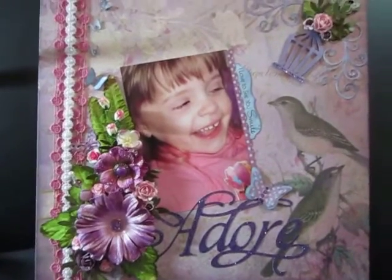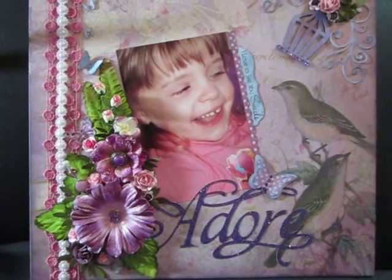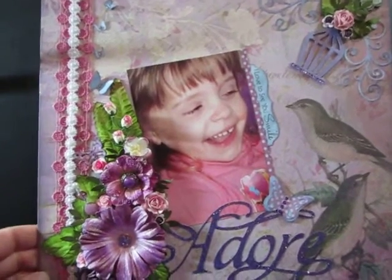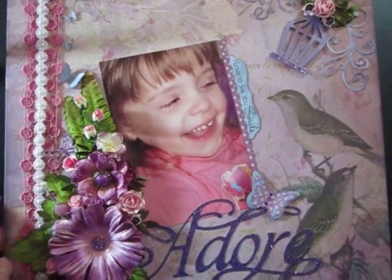I thought I would just do a quick layout, but it turned out it took longer than quick. But I'm happy with it. So the paper is Kay and Company, Brenda Walton's Flora and Fauna paper.